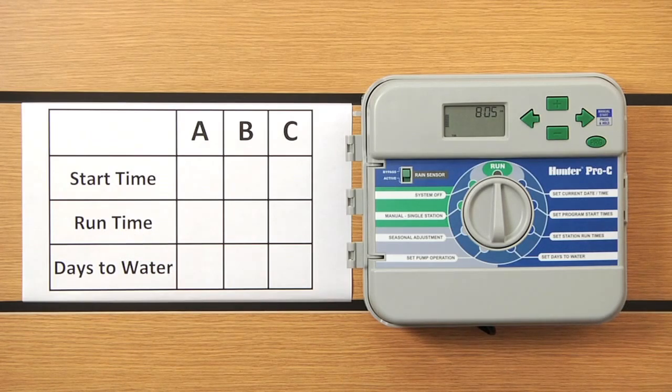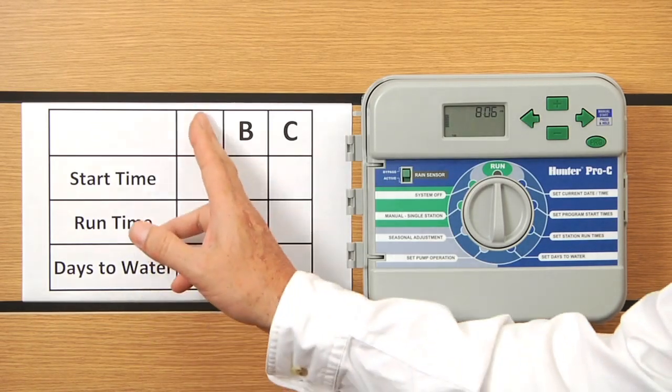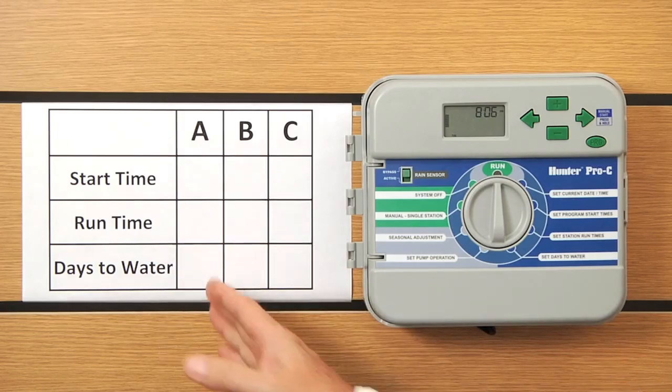As far as run times go, you can include every station that exists in the controller — part of them, some of them, one of them, or five of them. Whoever you want to invite into that program with a run time will operate under that program. The last portion is days to water, and you can select yes or no for your days to water within that program.